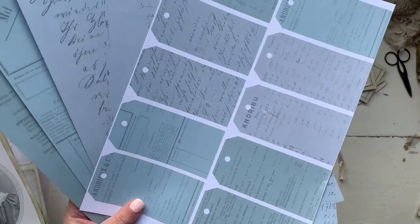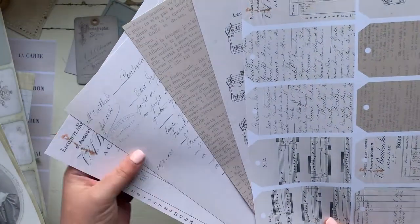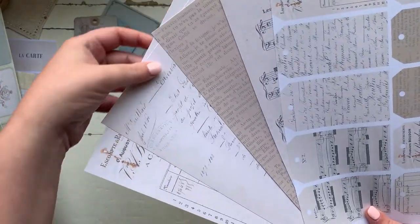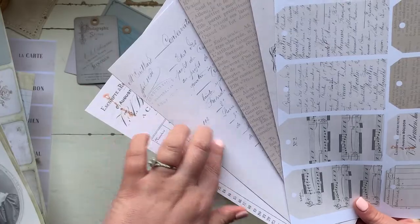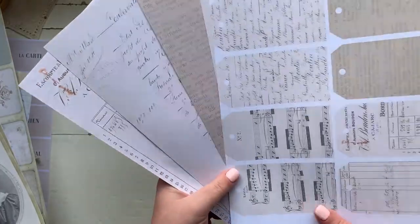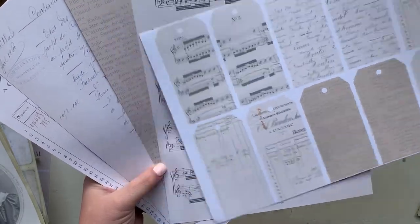That's the French Blue set, and then there's also a set of creams — lots of lovely different shades of creams again with the scripts, French documents, music sheets, and then coordinating tags which have been shrunk down.